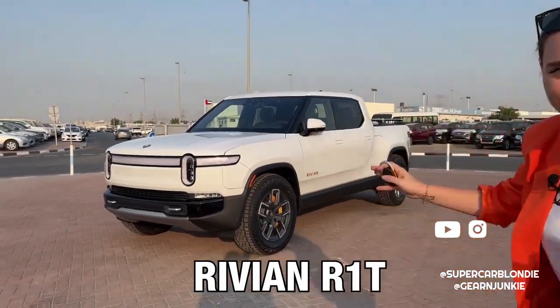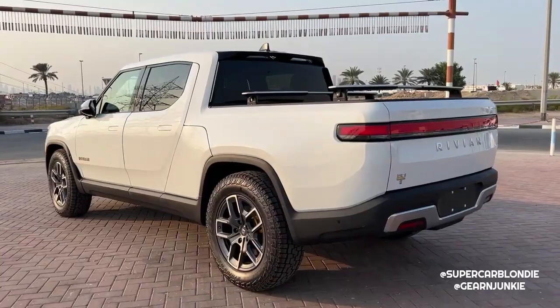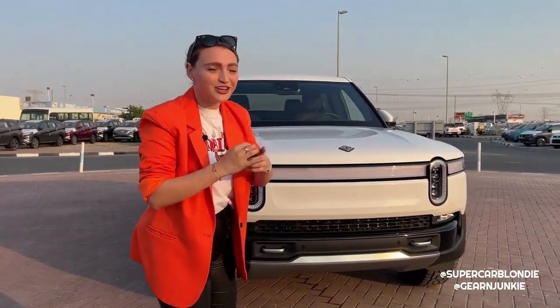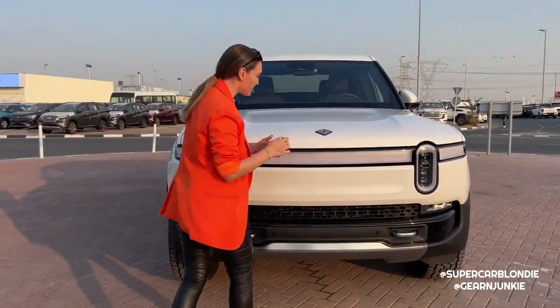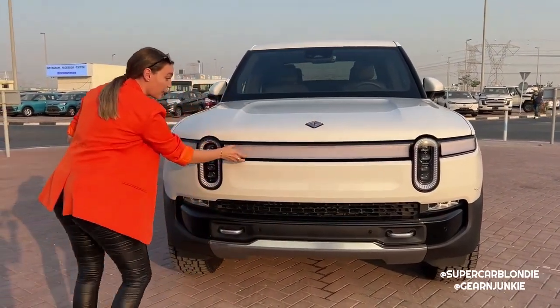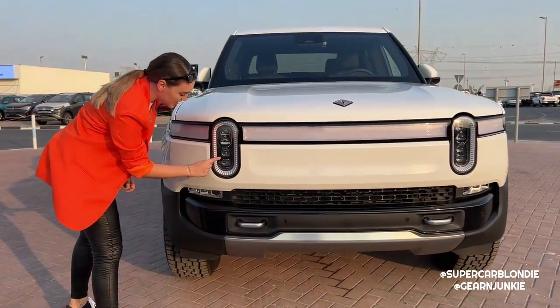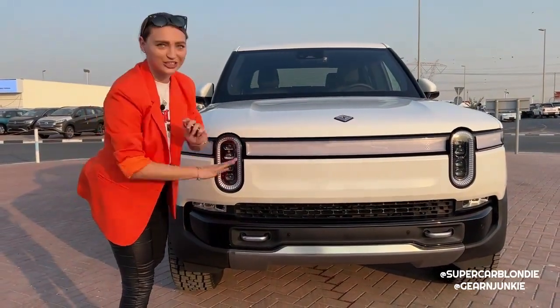Meet the Rivian R1T. I've been dying to review this fully electric pickup truck - it has so many crazy features and hidden features. Starting at the front, there is the Rivian logo, daytime running lights, a light bar, and this oval which is also a daytime running light. The actual headlights are inside with the Rivian logo. You're going to see Rivian logos all over this car - it's literally everywhere.